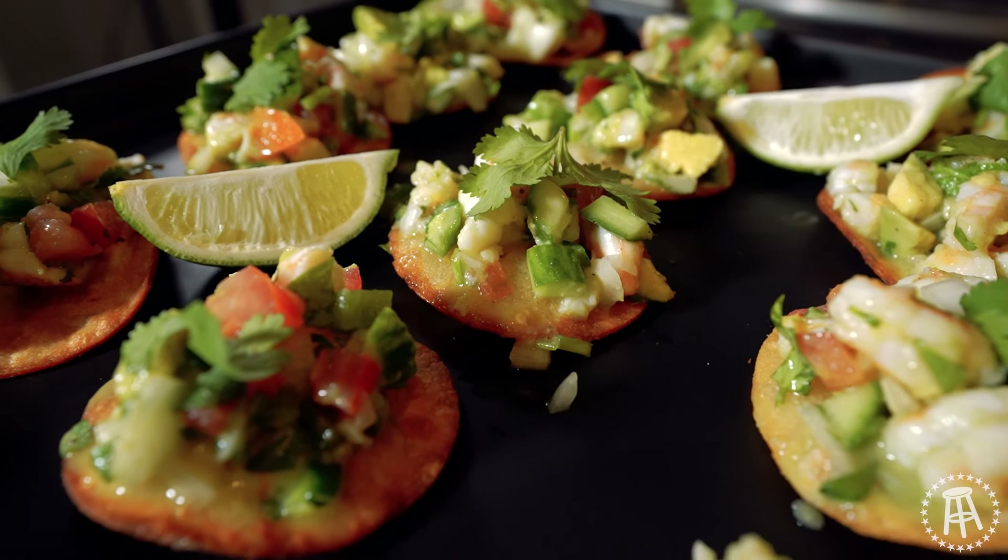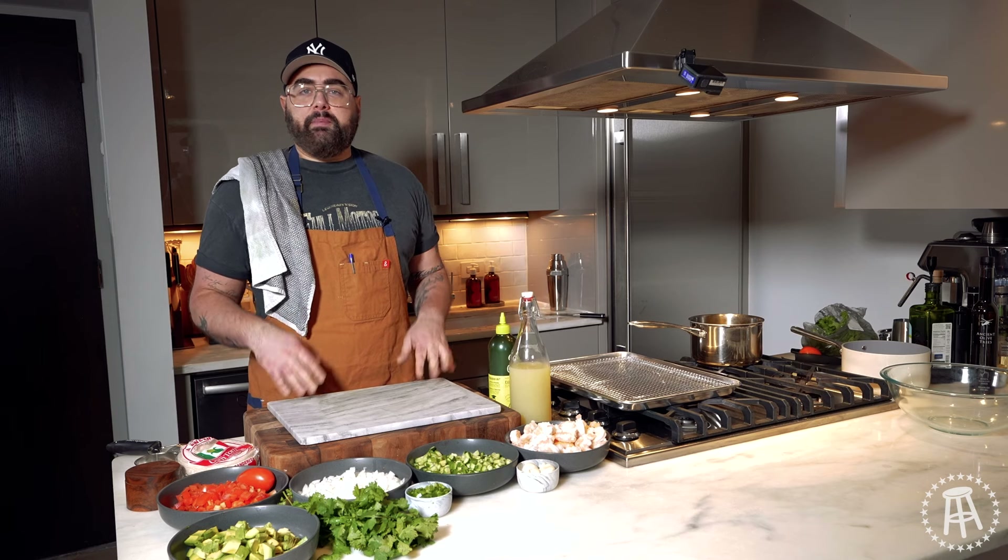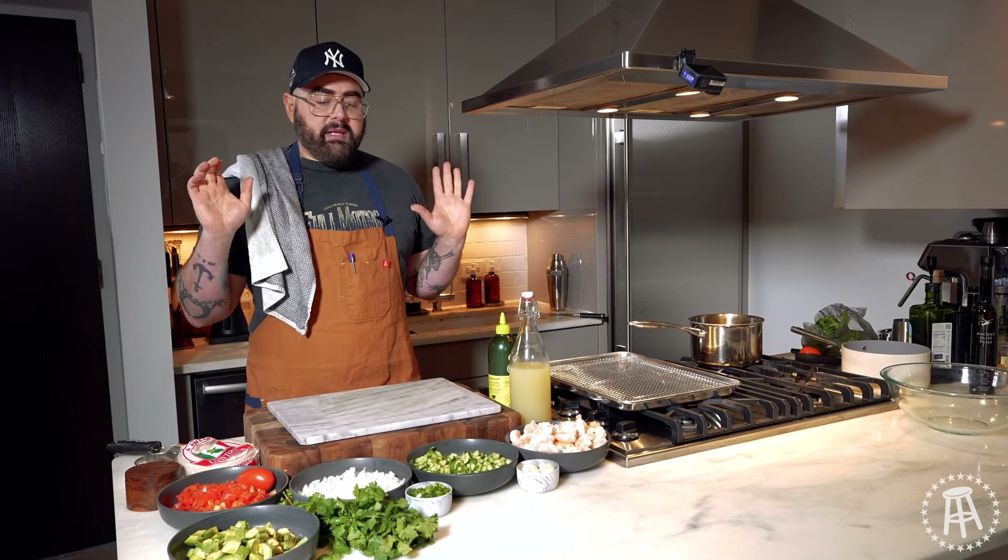If someone says to me, Joey, what's your favorite cuisine in the world? It's very hard to toss up, but Mexican is definitely one of my top two. This is such a light, refreshing appetizer I like to make for all different parties, especially during the summer when we're doing margaritas and going by the pool on a hot day. This is something that's refreshing.